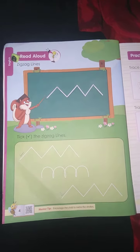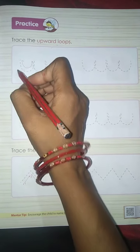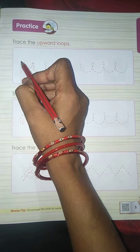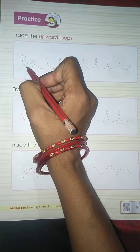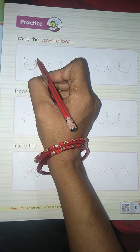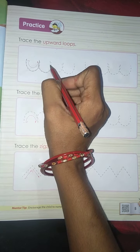Right. Next, trace the upward loops. Join these dots. Take your pencil down like this, take a turn and go up again. Bring your pencil down, take a turn, and go up.